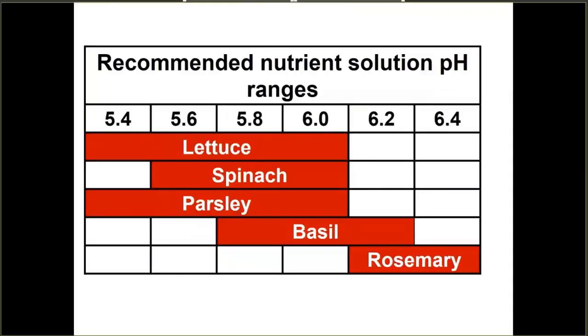Just like in soil-based crop production, there are recommended nutrient solution pH ranges for leafy crops. Here I've put up examples for lettuce, spinach, basil, parsley, and rosemary. When growing culinary herbs, you almost always have a polyculture with multiple species. Since they're all provided the same nutrient solution, somewhere between 5.6 and 6.0 is going to be a good pH range for a variety of leafy crops.